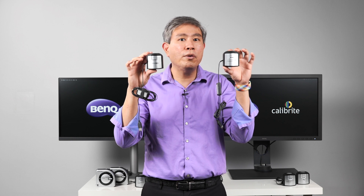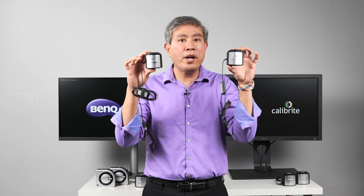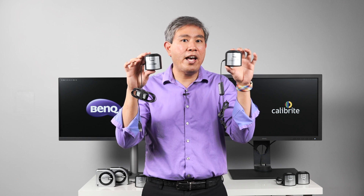But these two devices, even though the logos on the side may be different, they are exactly identical and will work with the programs in exactly the same way they have functioned before. So if you currently already have an i1 device from X-Rite, you're going to be okay. If you go out today and you want to get one of the best color calibration devices out there, Calibright ColorChecker products are going to be really awesome.